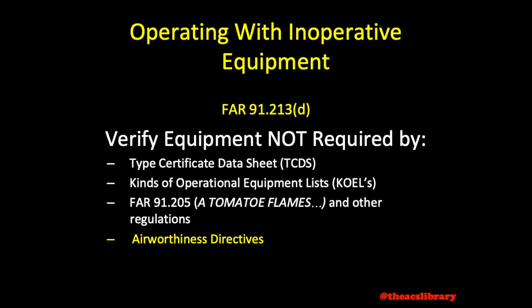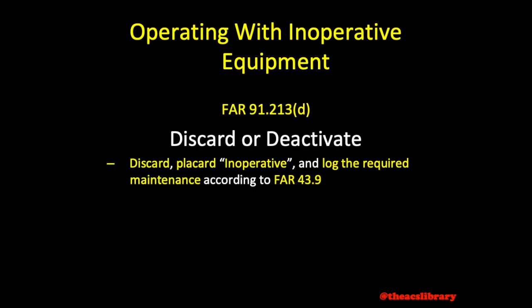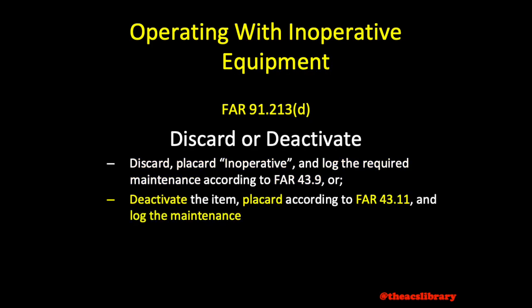An operation must be conducted under a special flight permit in accordance with FAR 21.197 and FAR 21.199. Once the pilot has verified that the equipment is not required, the pilot must then remove, placard, and record the maintenance in accordance with FAR 43.9, or deactivate and placard according to FAR 43.11. A common way to deactivate equipment is by pulling the circuit breaker. Consult your aircraft's operating handbook. Any maintenance involved must be recorded.